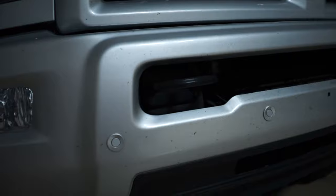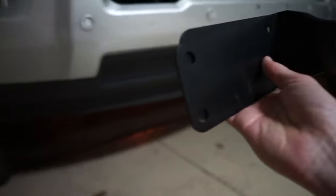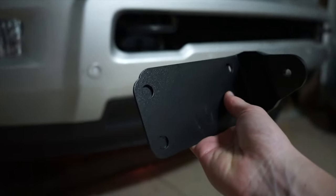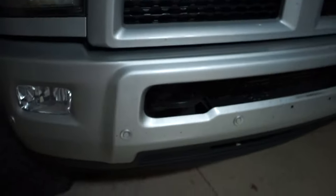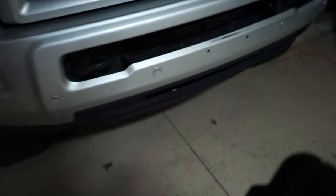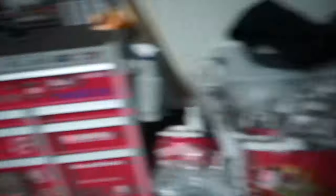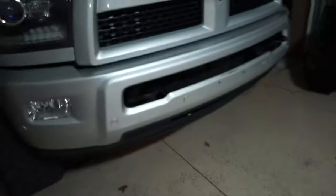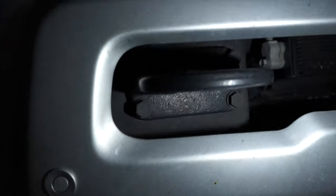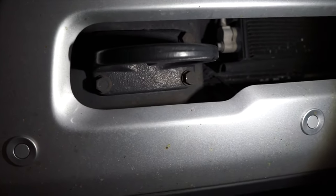Should be pretty easy. Pretty much we've got these two brackets here — they're going to actually go right into where the factory tow bar goes into. The light bar is going to go all the way from this side to that side. There are four bolts, top and bottom, two on each side, to hold these things on. There is a nut on the back side that you've got to reach up from under the front end to get off, so that's pretty much what we're going to do next.